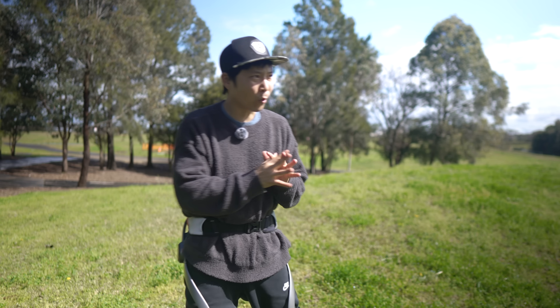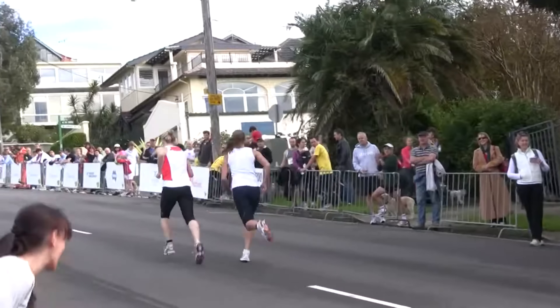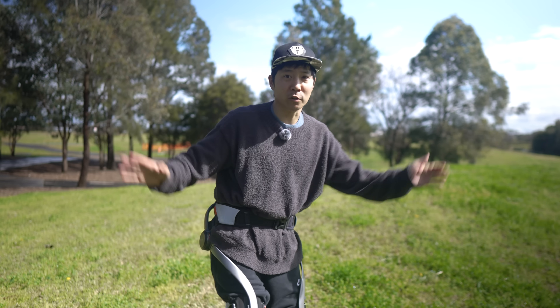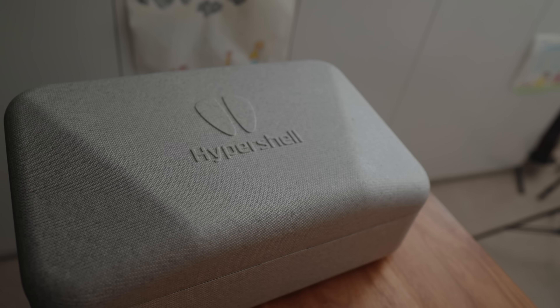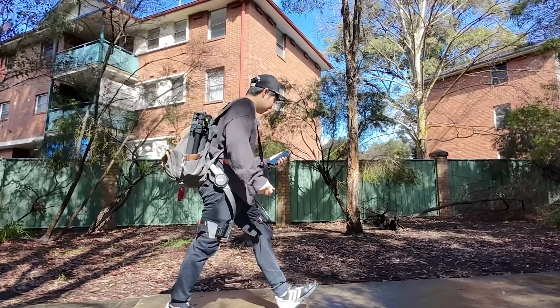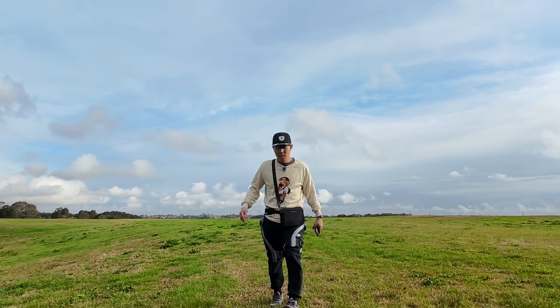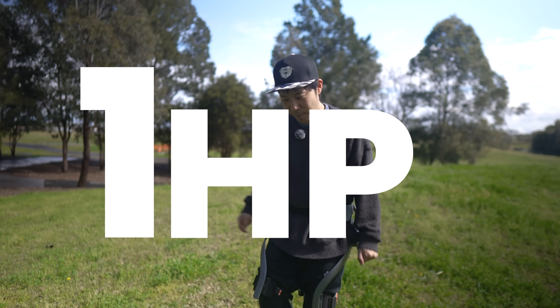So in Sydney, there's this thing called the Balmoral Burn. Once a year, they run up this super steep hill. I'm going to cheat using this mech warrior leg. Hypershell, who made these things, claimed that we can get up to 40% more power in the legs, and it adds a whopping one horsepower to my legs.